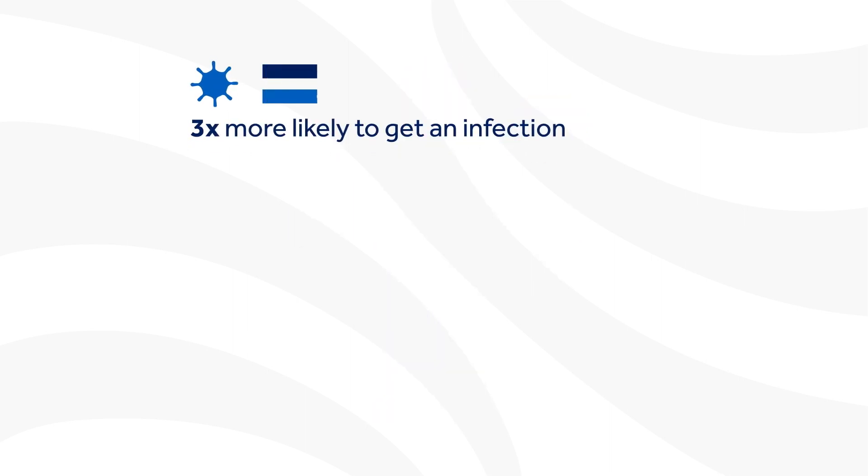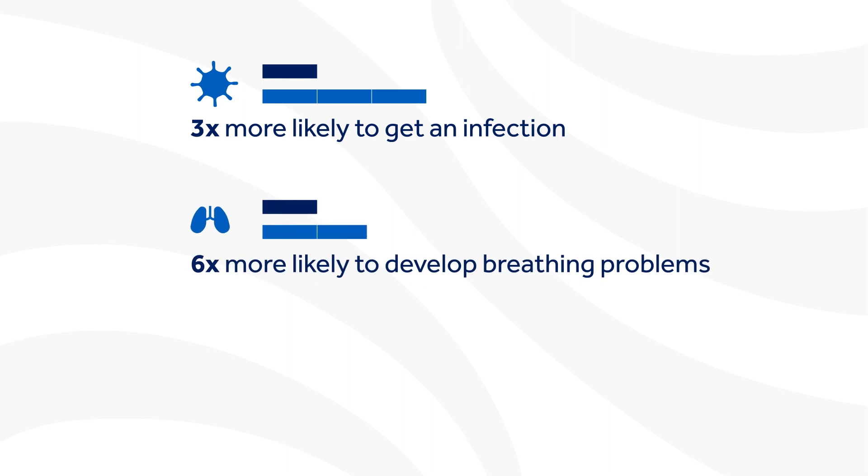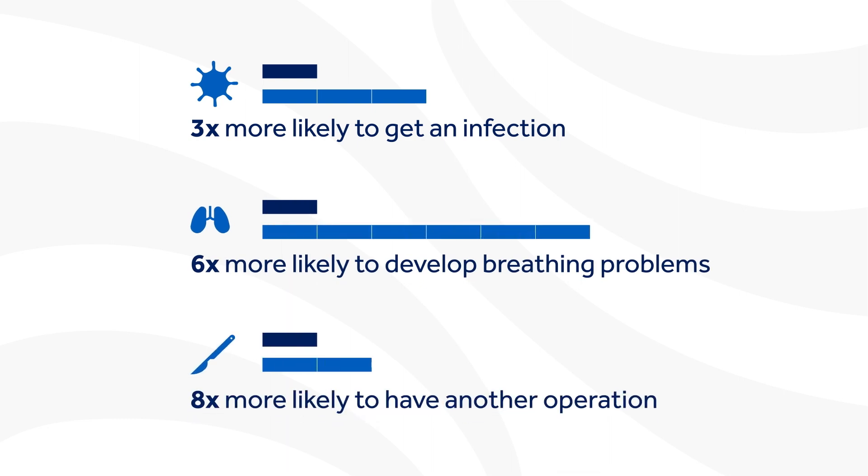Also, if you smoke, you are three times more likely to get an infection, six times more likely to develop breathing problems after surgery, and eight times more likely to require another operation. There is also increased risk of complications with anesthesia. If you need resources to help you quit, please contact your primary care provider.